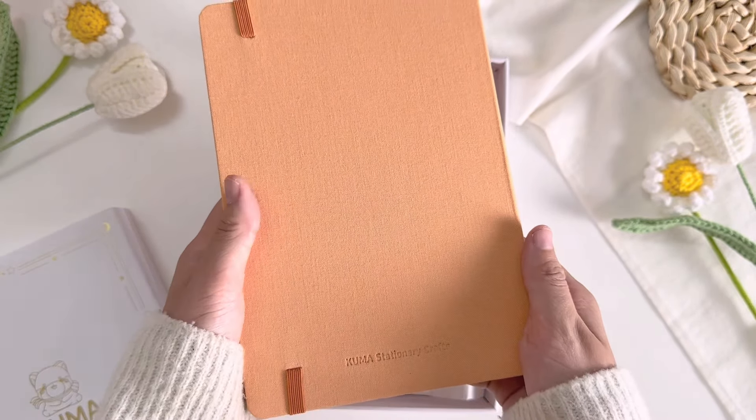The insides of this bullet journal are basically the same as the previous one, but I forgot to mention that their papers are made from eco-friendly bamboo papers. The bullet journal doesn't have any numberings on the pages, so if you're the type who prefers numberings on the pages, you might have to number them yourself. At the back pocket there's also a name card and a free sticker sheet, just like the previous bullet journal. I honestly have to say that this orange-peach bullet journal is going to be a lovely addition to my bullet journal collection.